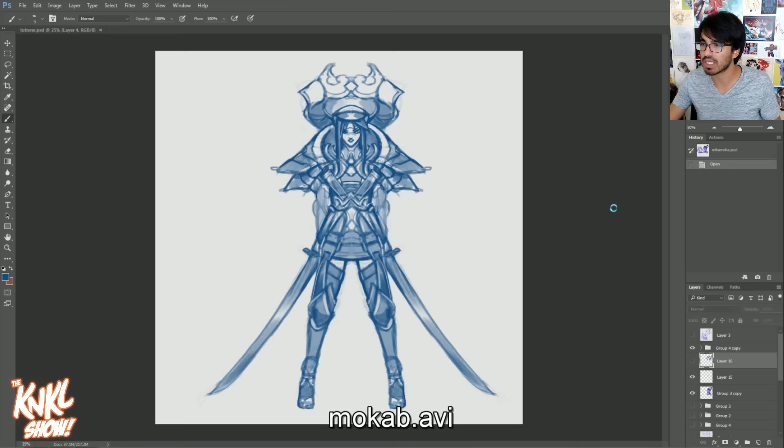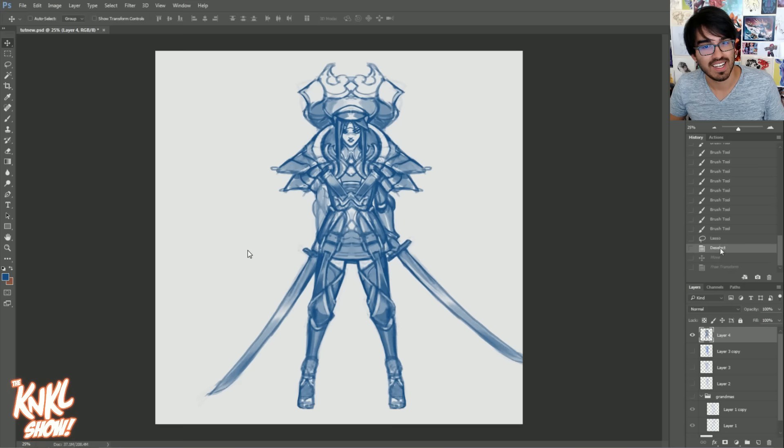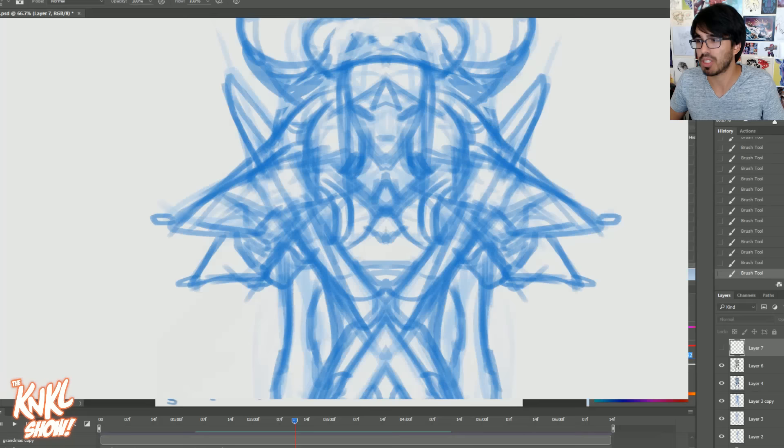I'm really happy with how this turned out. Let's go ahead and start Mocha. If you're curious what Mocha is, this is actually another character. You guys are familiar with Mika — this is another character named Mocha, so you might be seeing more appearances of her in the future. I ended up moving out the arms because I didn't like how close they were. And that, ladies and gentlemen, is going to be the end of the time-lapse.